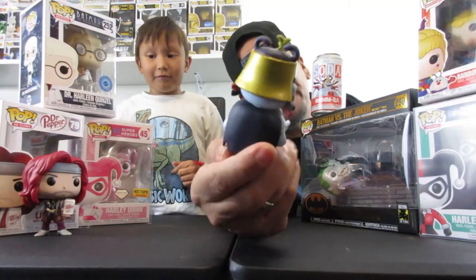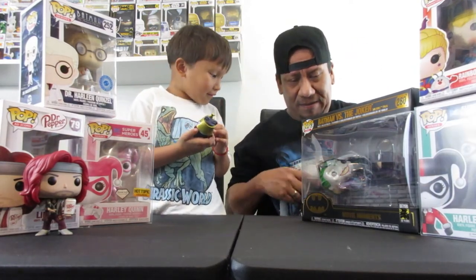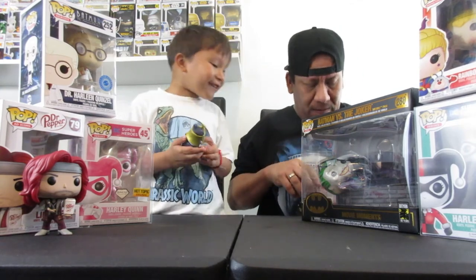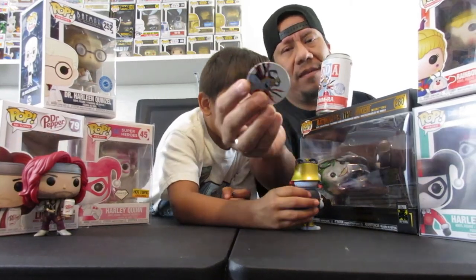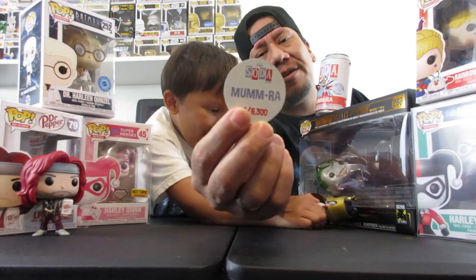That one's pretty cool. A card! Here's the little pod — it says Mumra, one out of 6,300. That one's pretty cool.